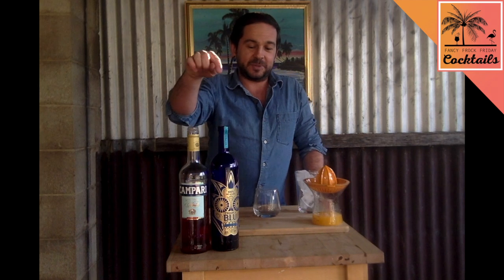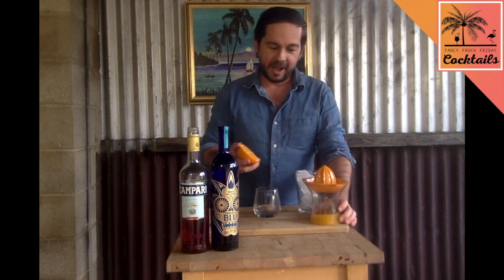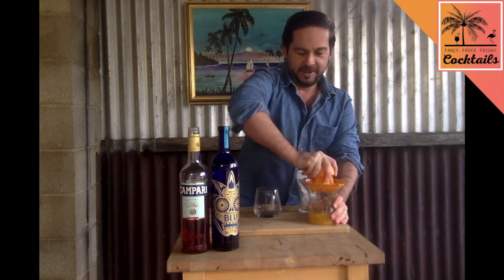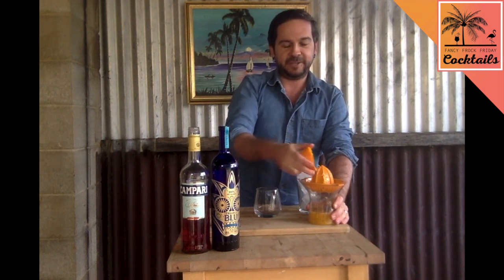We're gonna make something with tequila today. It's called a Vesuvius — it's based with tequila, Campari, and some freshly squeezed orange juice for those playing at home. What you're gonna need is about 125ml of orange juice, 30ml of tequila, and 15ml of Campari.